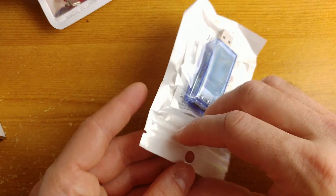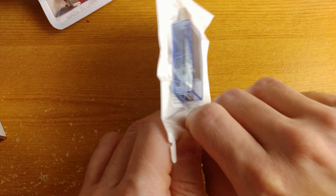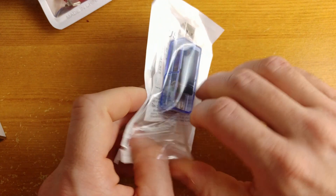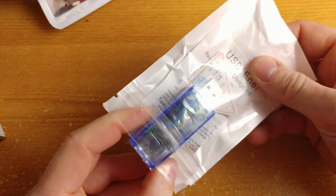This device is called the ATORCH 12-in-1 USB tester, DC digital voltmeter, amperometer, voltage current meter, ripple detector, and power bank charge indicator.